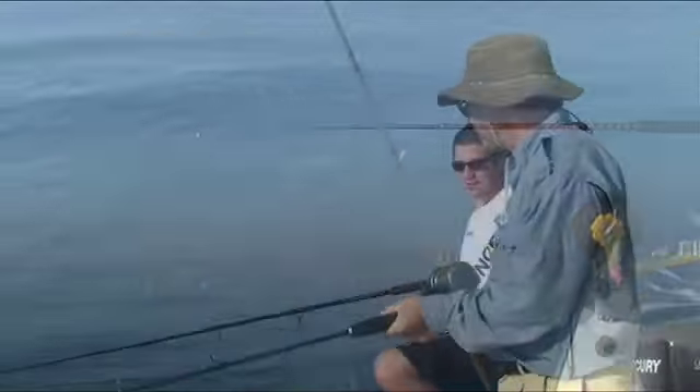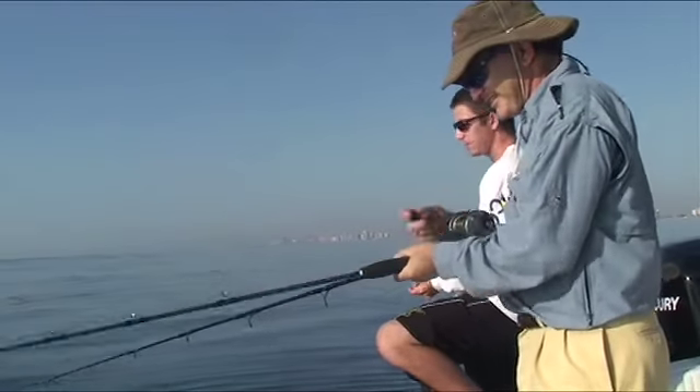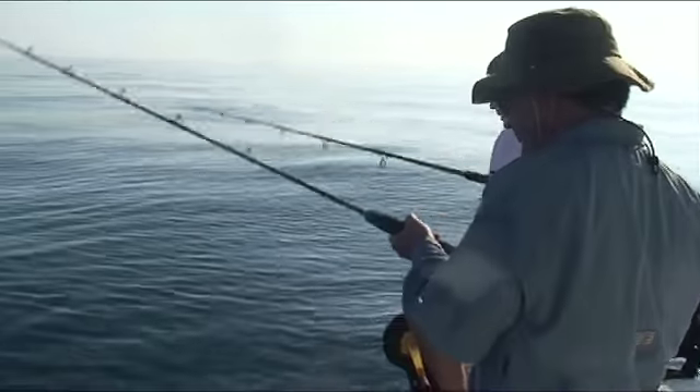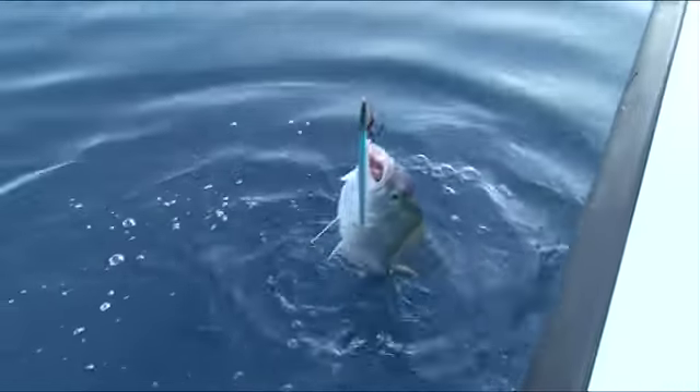The newest thing going on — everybody's heard and talked about butterfly jigs and butterfly fishing. So we're going to take a piece of fluorocarbon, tie a small hook, snell the hook on, and we're going to use live pilchards — any live bait fish that we've got. We're going to drift with that. A very good way of catching fish.